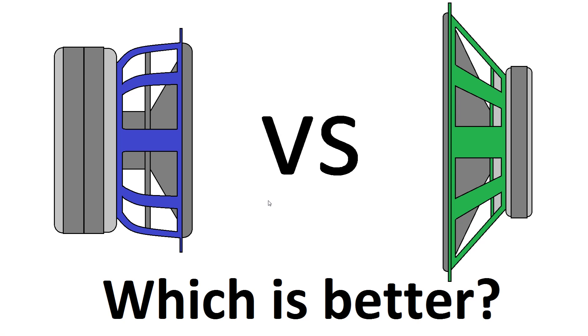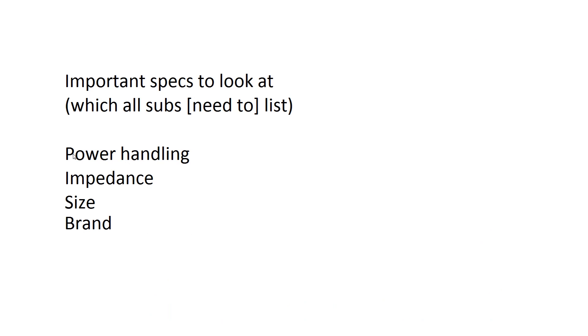What is up everybody, Dak here, and today I'm going to be talking about how to choose an ideal subwoofer for whatever project you require one for. First off, I'm going to list the specs that every sub should include — if a sub doesn't have any of these specs, just ignore it. Those are: power handling, impedance, size, and brand.